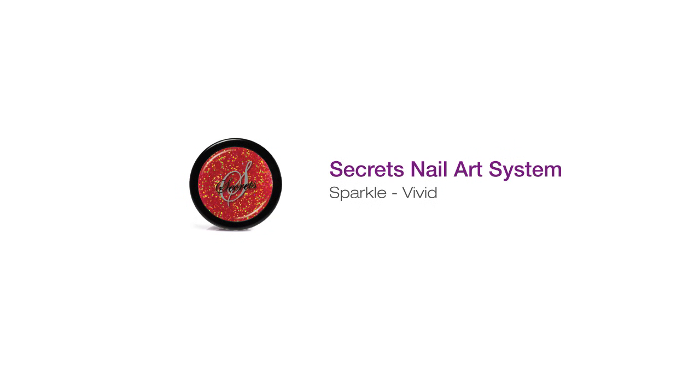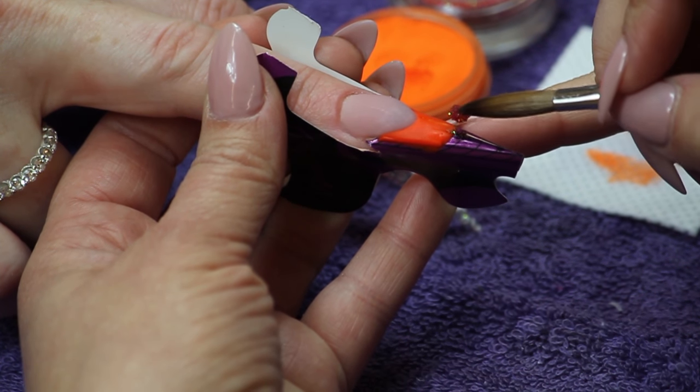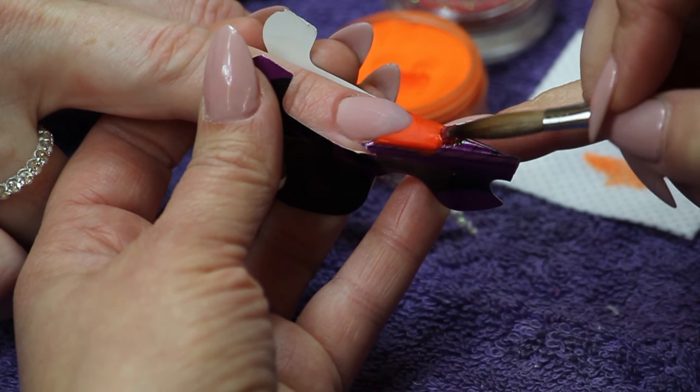Pick up a small bead of Crystal Clear and dip it into Secret Sparkle Vivid. Apply the bead and gently feather back towards the smile line to ombre the glitter.